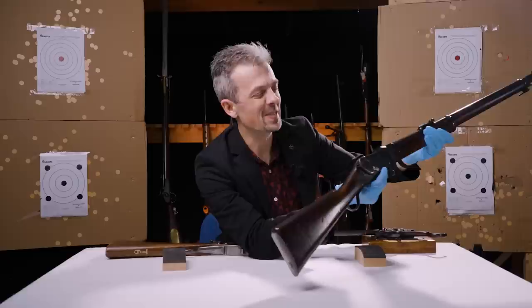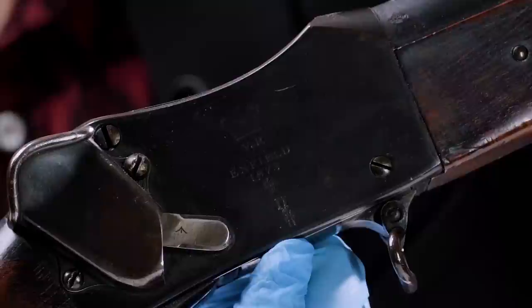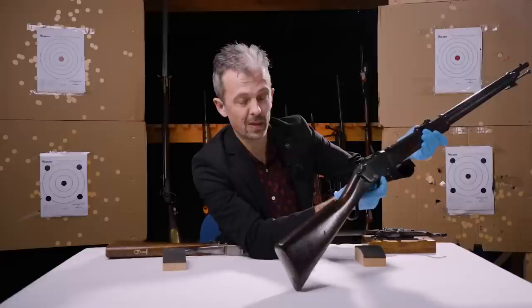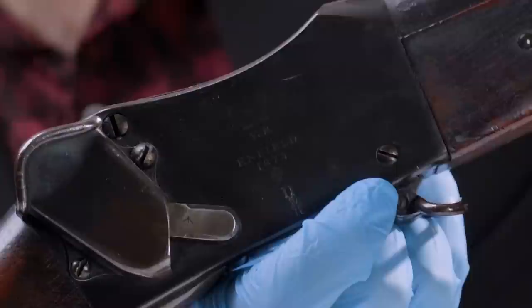We haven't got time to go into the deep dive of different marks of the ordinary Martini - I've got some good references I've just given you for that. It has an inspector's mark below that. We don't have a record of who the different Enfield inspectors were, sadly. So although we know that number relates to a specific inspector, unlike the Belgian proof inspectors where we do know their names, we can't look up who that guy was. And of course at the top we have the Royal Crown, the Cypher, VR - Victoria Regina. This is the definitive Victorian rifle, even though the Lee-Metford and Lee-Enfield come in pretty quickly. This thing has a longer life than some people think.